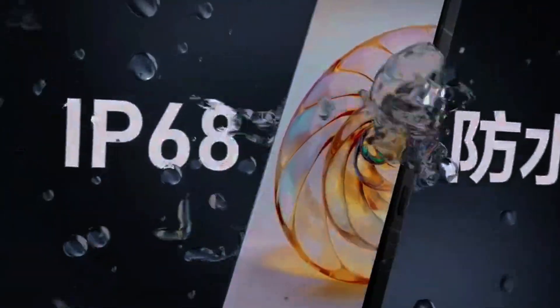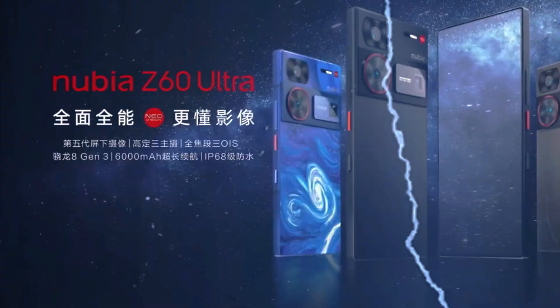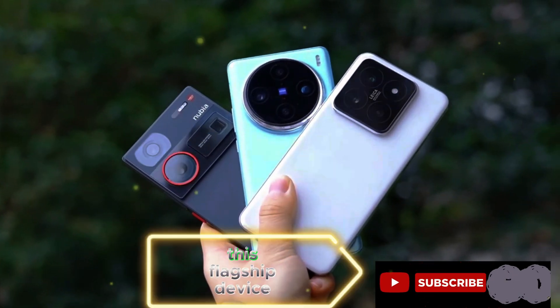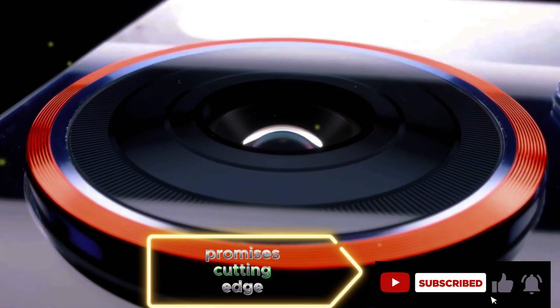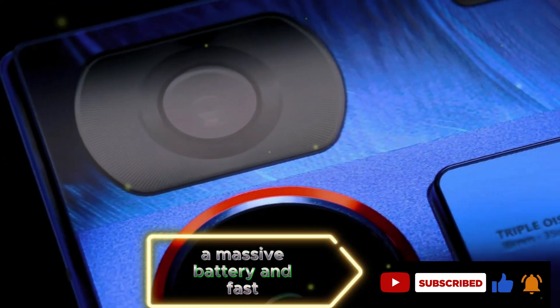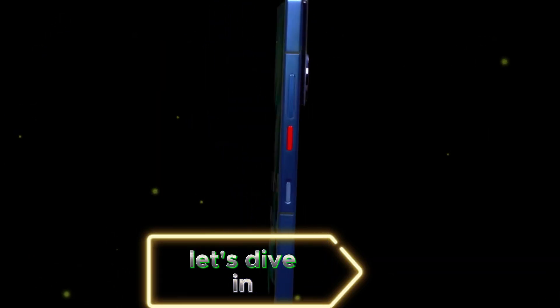Nubia Z60 Ultra. This flagship device promises cutting-edge features, including a powerful camera system, a massive battery, and fast charging capabilities. Let's dive in.